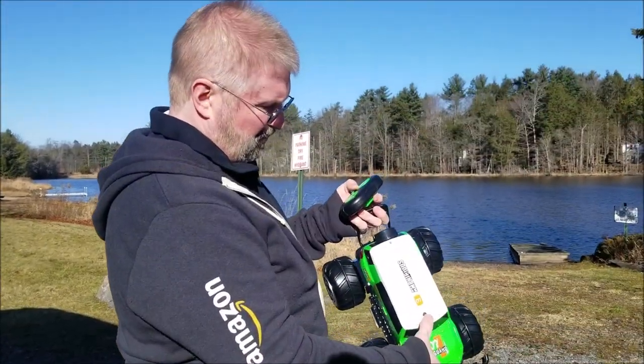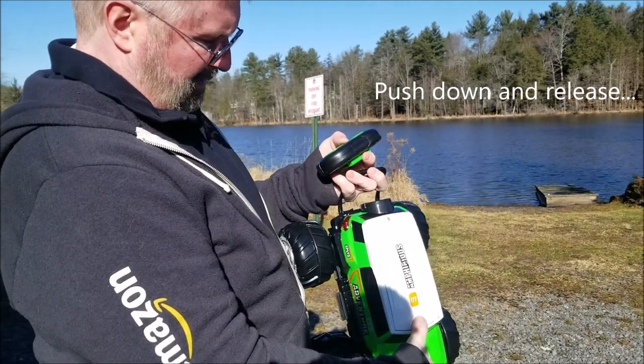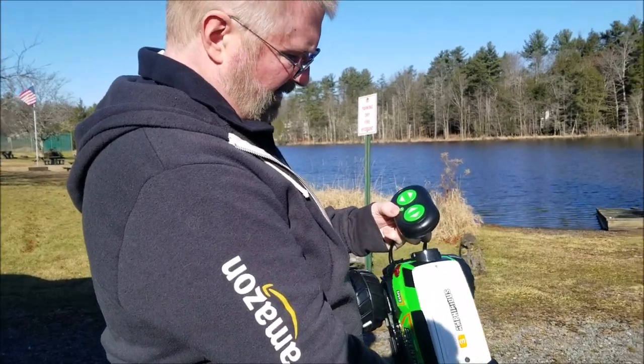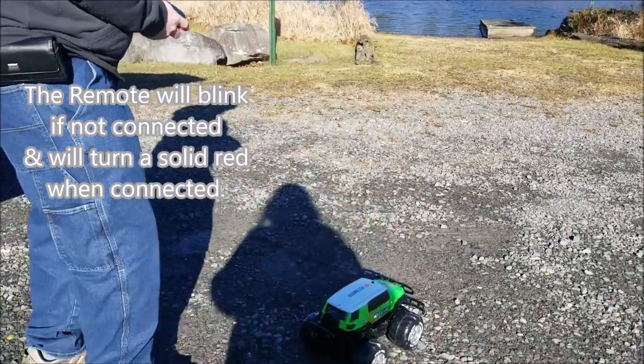Alright, so we turn the power switch on on top, and then we turn our remote on. And then I think we are connected — and we are running.